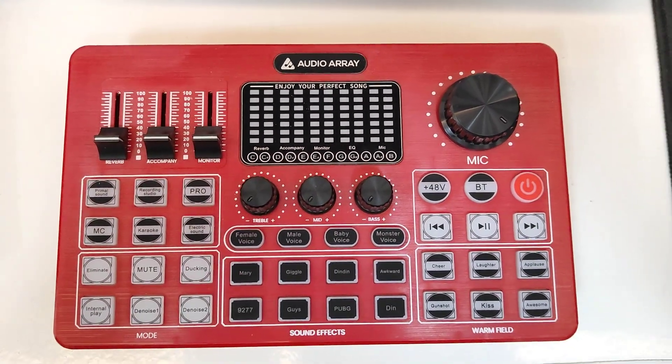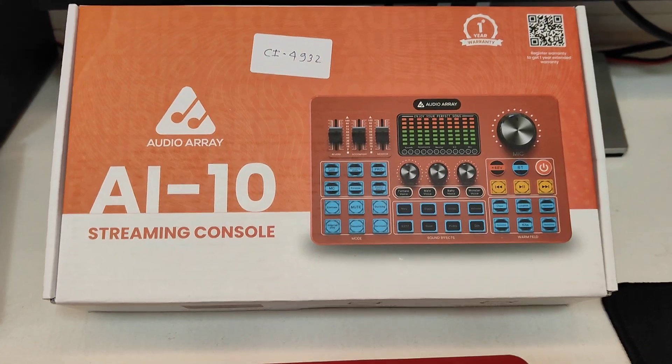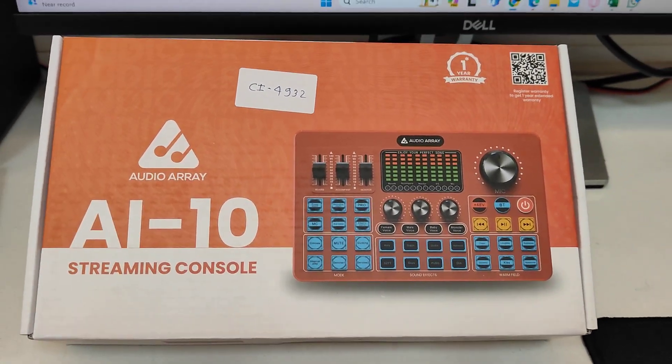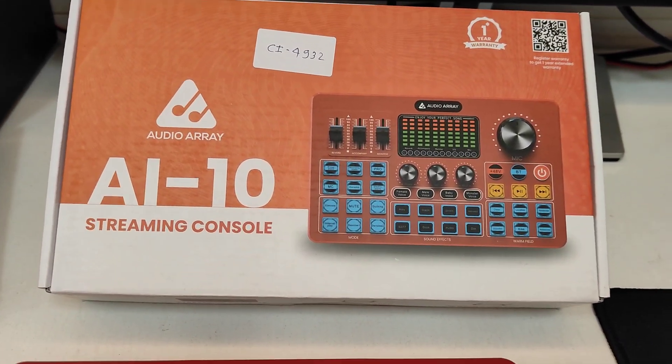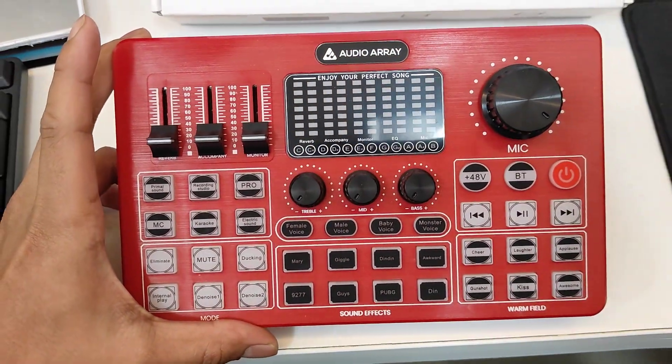This is the AI 10, the latest addition to the Audio Array lineup. It is a streaming console, a sound card, and also works as an audio interface — so this is an all-in-one product that we have introduced.